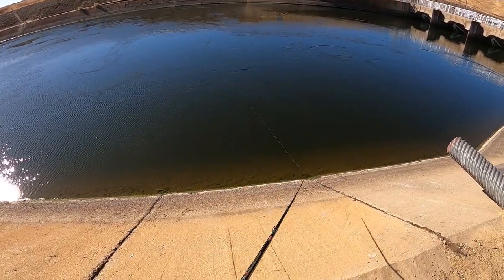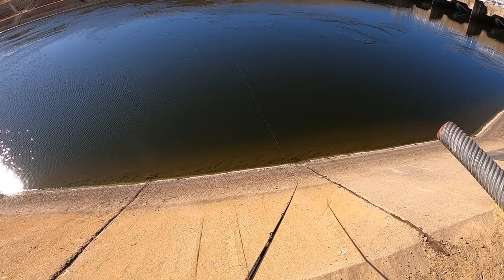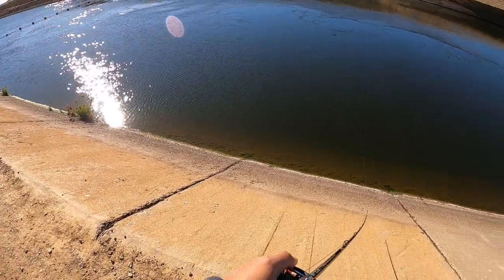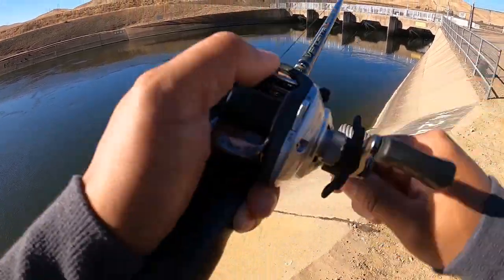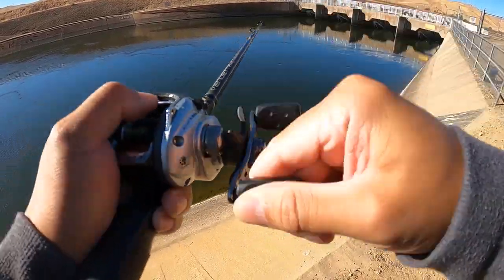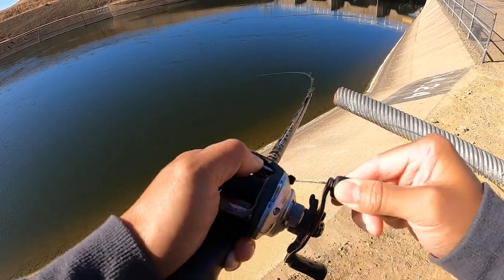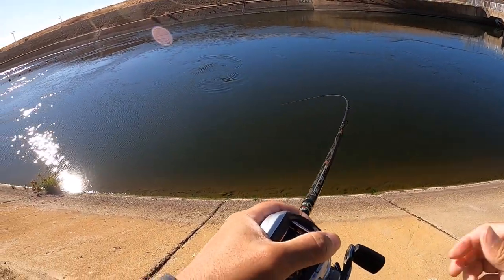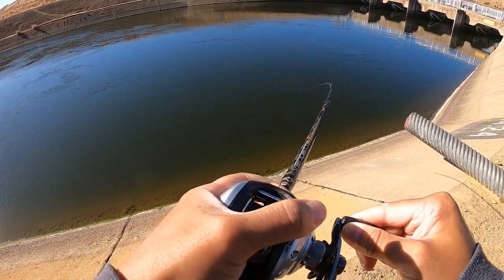I'm gonna go bass going crazy over there. Oh, fish on guys! I didn't expect that. I think this one was a striper - oh this is a nice one. Is it a bass? I think it's a bass. Oh, I think it's a striper actually. I didn't expect this bite guys. With the weather change and everything I was like I might skunk today.